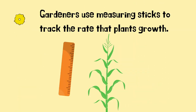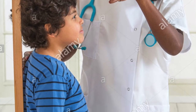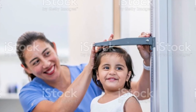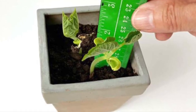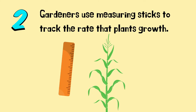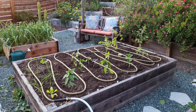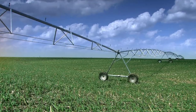Number two. Plants are measured almost in the same way that you are. Sometimes, when we go to the doctor, the doctor may have a really long measuring stick to keep track of how much you're growing. In the same way, gardeners use a measuring stick to see how fast their plants are growing and getting bigger. Miss Green used a hose to water the plant, but there are lots of other tools used by gardeners to make sure that their plants are getting watered.